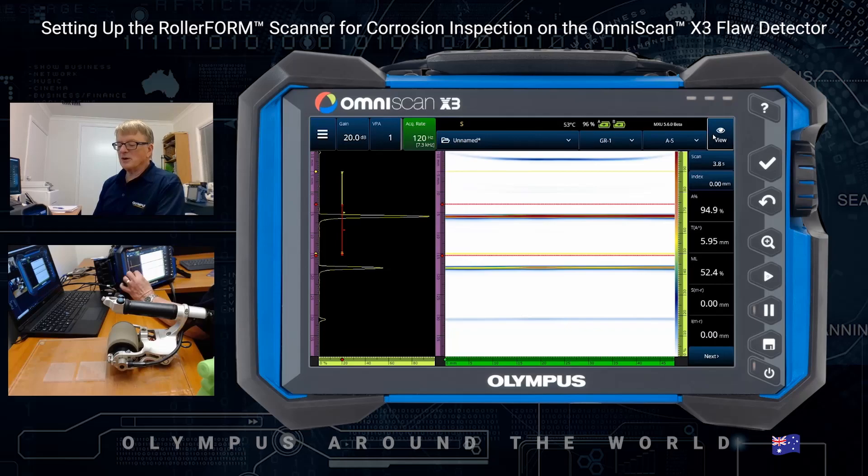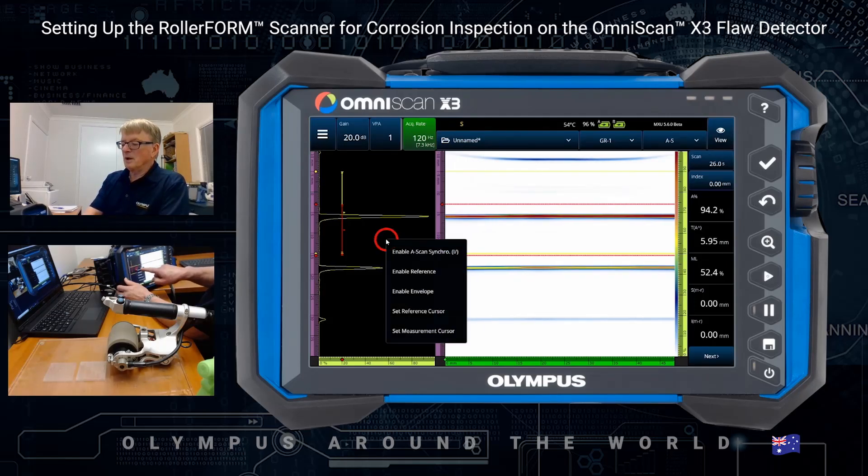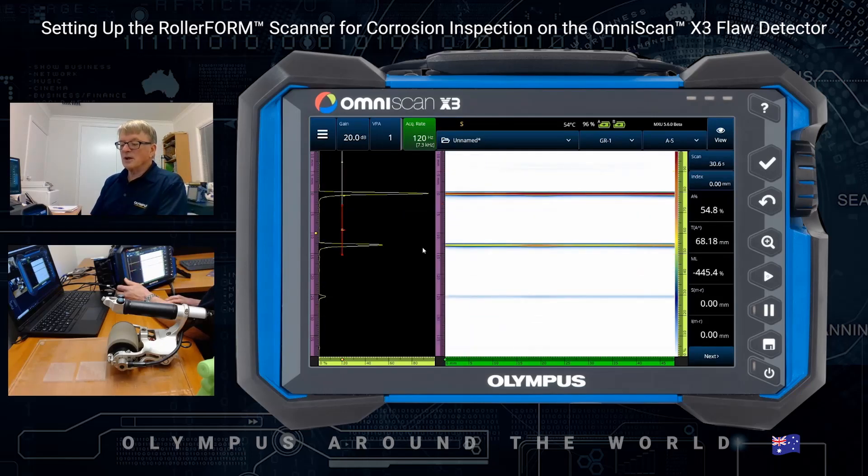Here you see there's an interface echo, a backwall echo, and then a very small second backwall echo. At the interface echo, that could be the echo from a hydro form or a plexiform where it meets the material — the same for the roller form — or it could be the edge of the wedge. This can work for hard wedges as well. What we do is press and hold to enable the ASCAN synchro. What we're doing here is synchronizing everything to the interface echo.